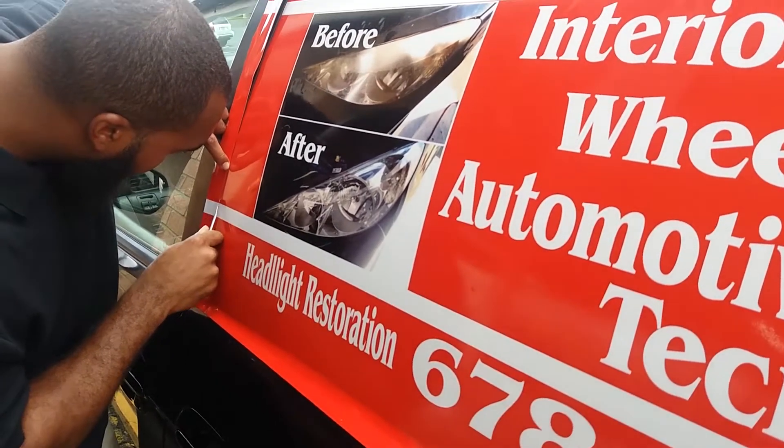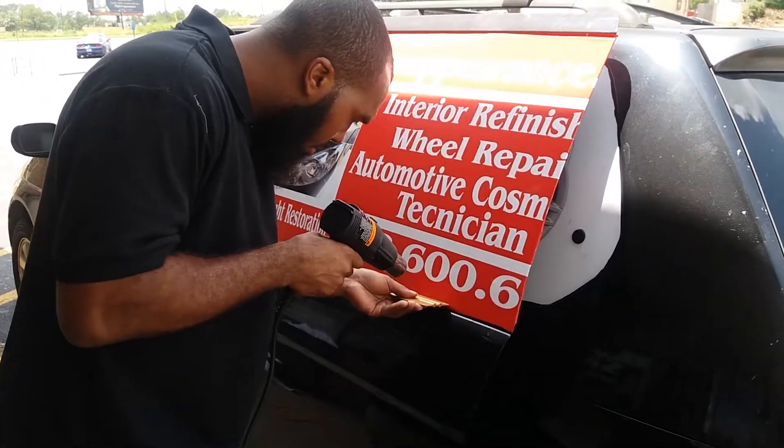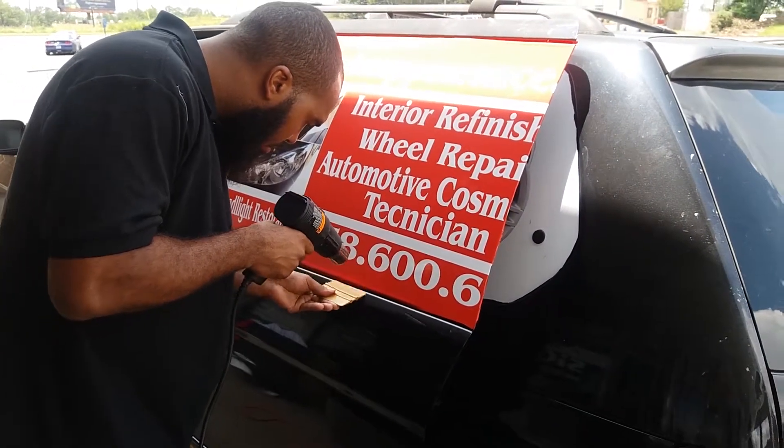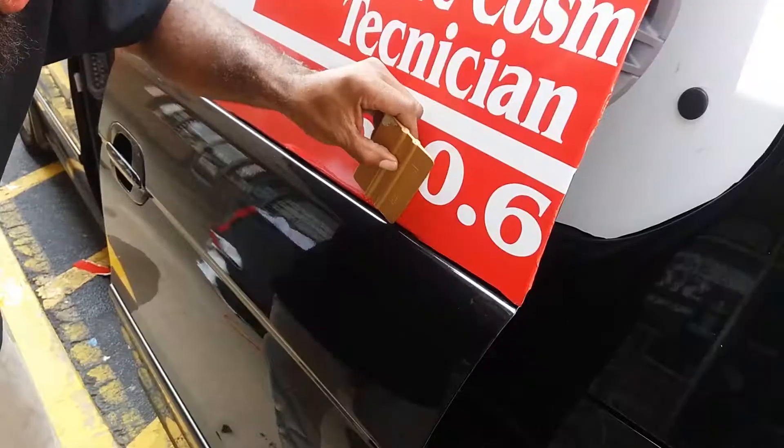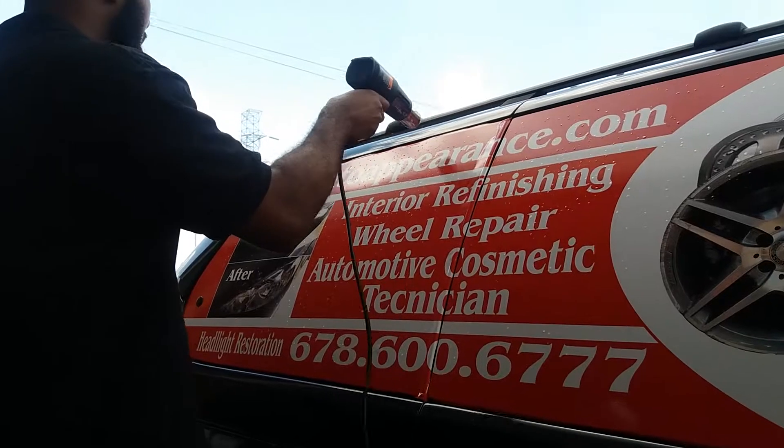Now we're going to the other side and we are going to start the same steps, just a different side. This is the passenger side of the van that we're working on right now.